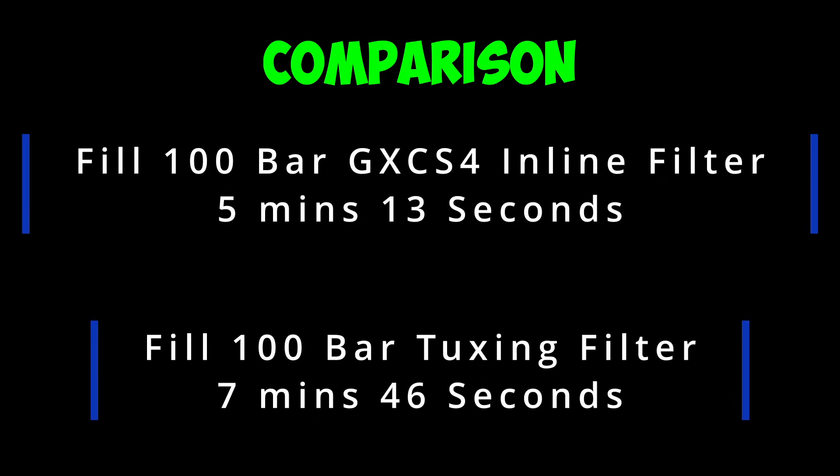Here are the results: five minutes 13 seconds with the inline filter, and seven minutes 46 seconds with the Tuxing large cylinder filter — it took two minutes 35 seconds to bring it up to pressure before it started filling the FX Impact bottle. So if you want clean dry air, take on board that it's going to take a little bit longer to fill, but you're not going to ruin your rifle in the long run.